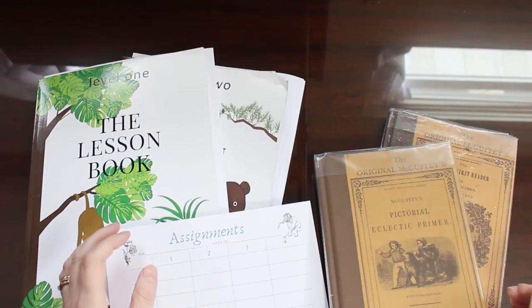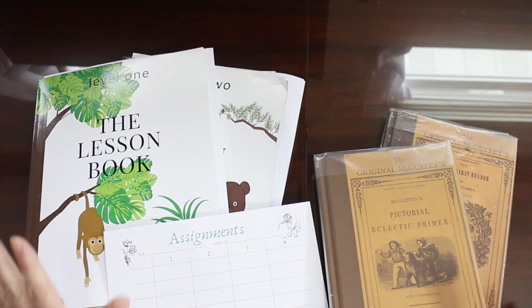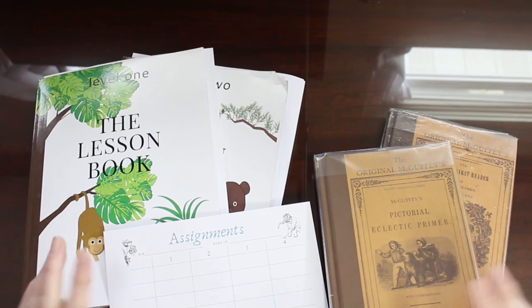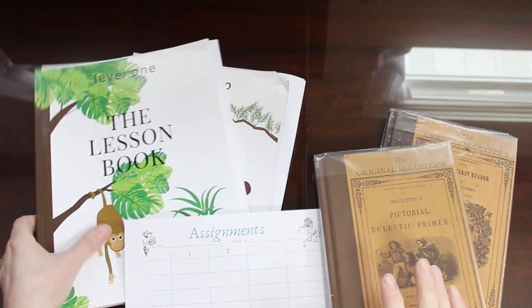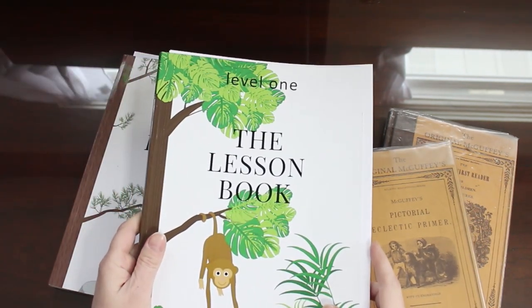Hi there, this is Sherri Hayes with MomDelights.com and today we are going to be going over how to do a specific McGuffey's lesson using the lesson book. So stay tuned, it's going to be a lot of fun.